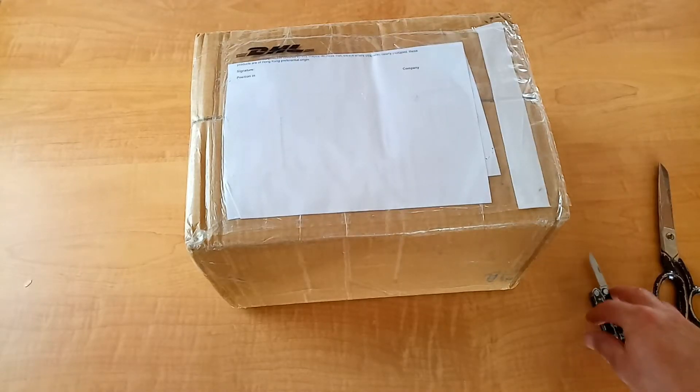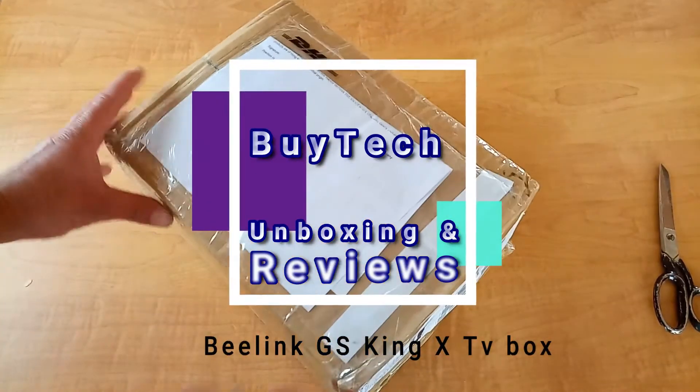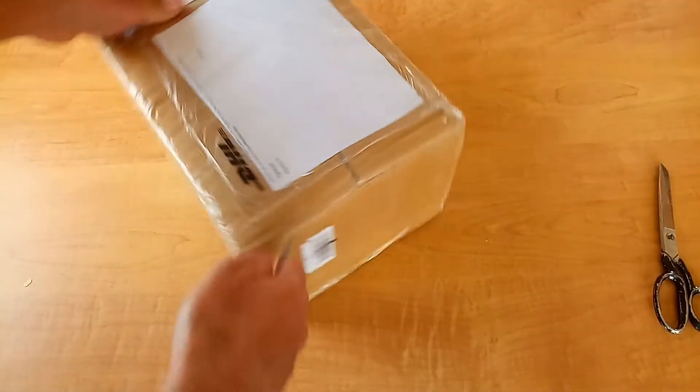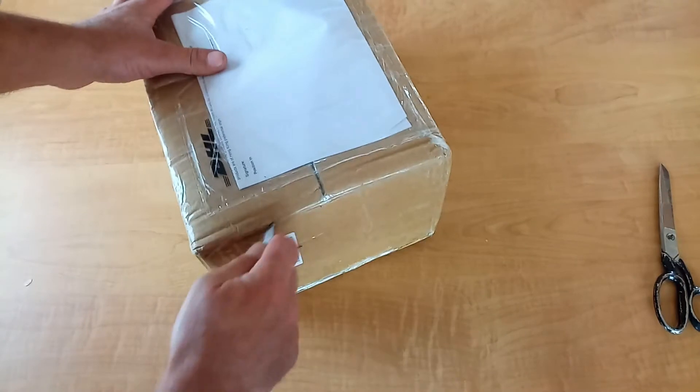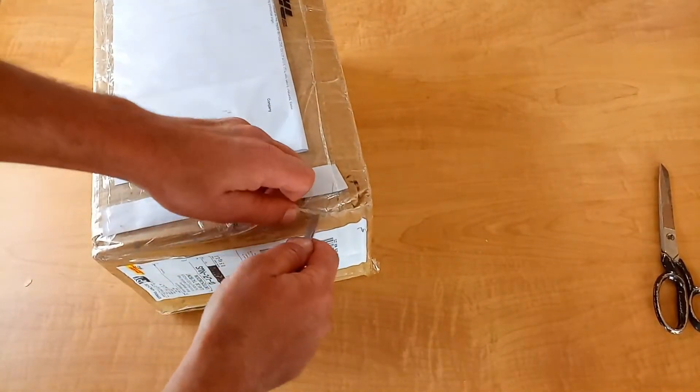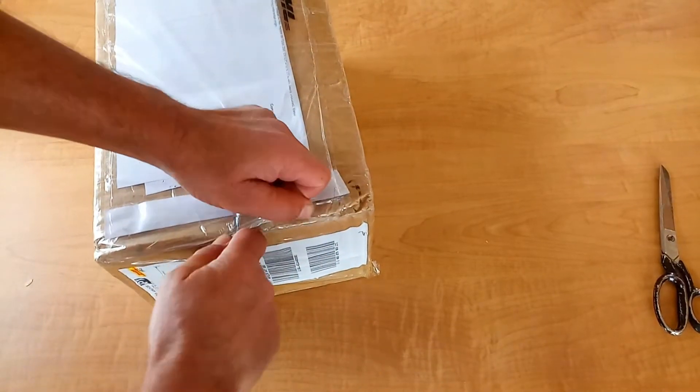Hi guys and girls! Post soon - we have another device to check out. As you can see it's not been opened, so let's have a look at what we have here.